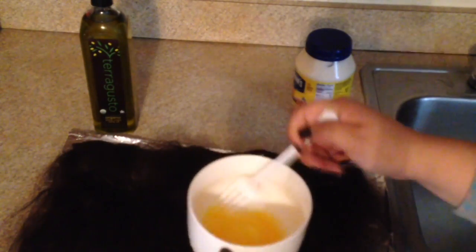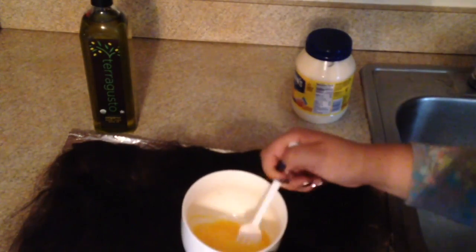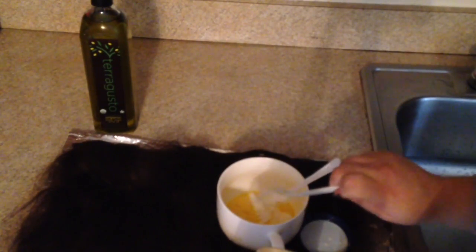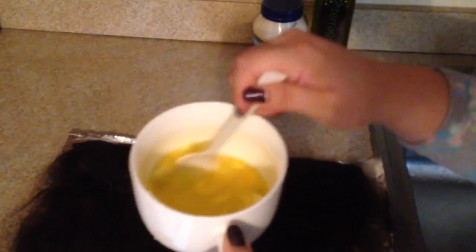Time to mix all this — flick that wrist and mix it all together. Now I'm adding a tablespoon of mayonnaise, and I'm also going to be adding about two tablespoons of olive oil. I'm just doing this as an estimation. Now get ready to mix it all up.